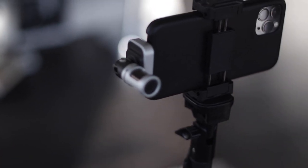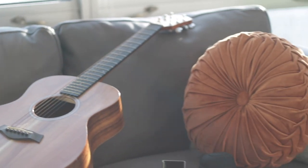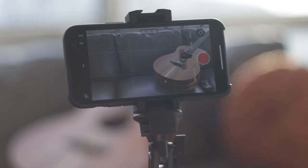Most phones today come with 1080p or 4K capabilities, so you can't really go wrong with using your phone. Here's an example of one of the covers I've done using my phone.